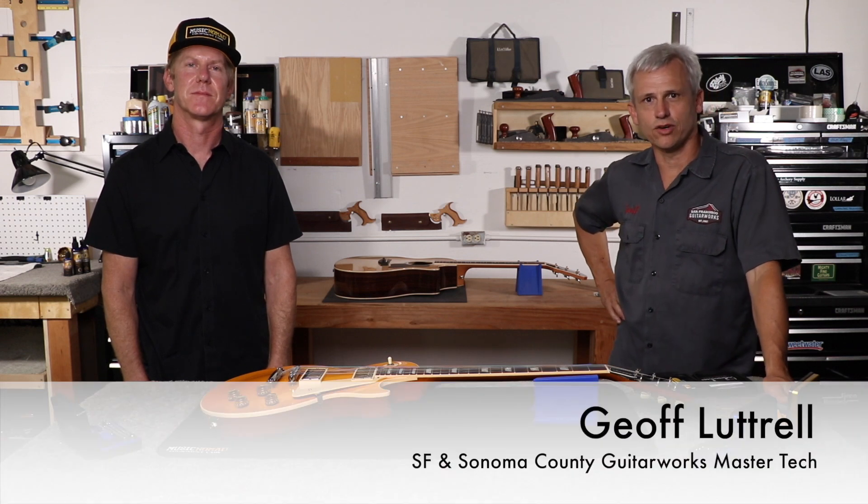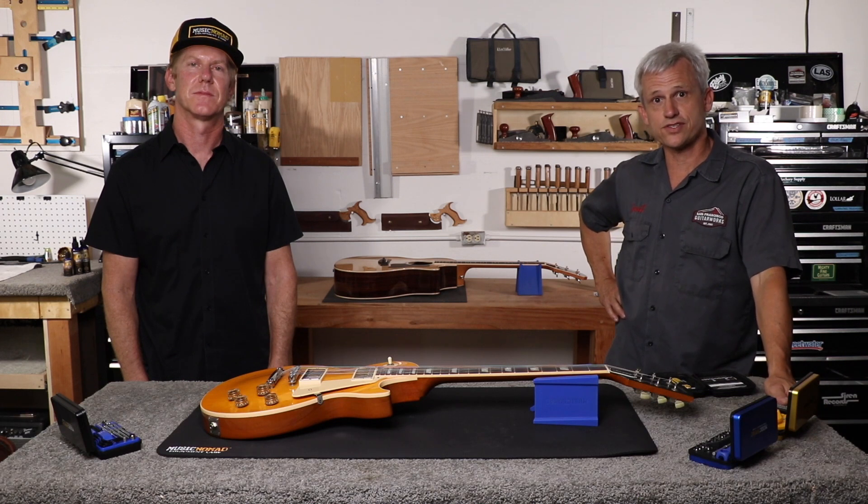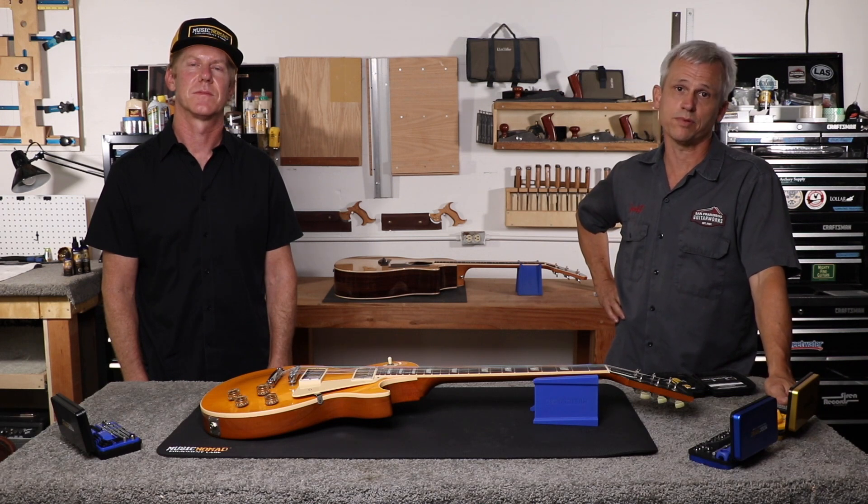It's Jeff Luttrell, master guitar tech and owner of San Francisco Guitar Works and Sonoma County Guitar Works, and I'm here to show you how to use all the precision gauges used in the Keep It Simple Setup method.